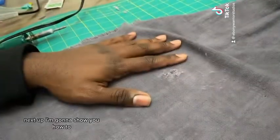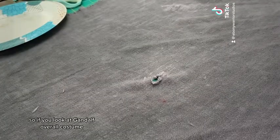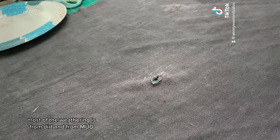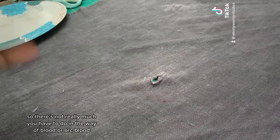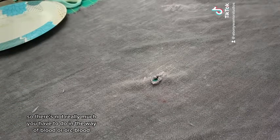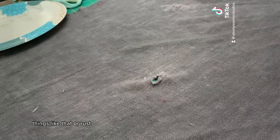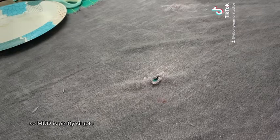Next up, I'm going to show you how to... So if you look at Gandalf's overall costume, most of the weathering is from dirt and from mud. There's not really much you have to do in the way of blood, orc blood, or rust — those are different techniques. Mud is pretty simple.